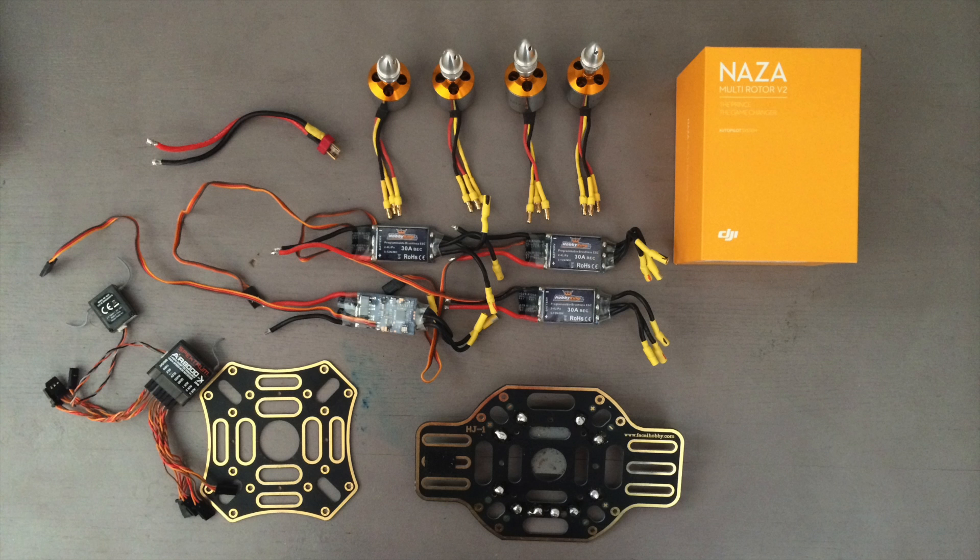All right, so these are a few of the parts you're going to need to start off with. Of course, you're going to need the entire frame, which I have on the side here.